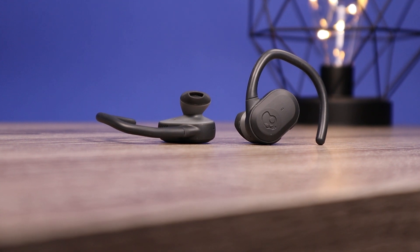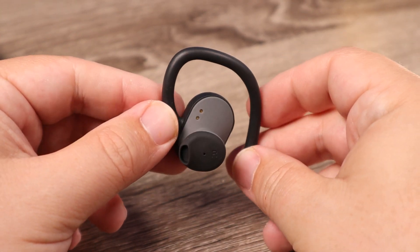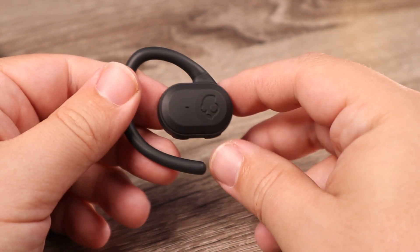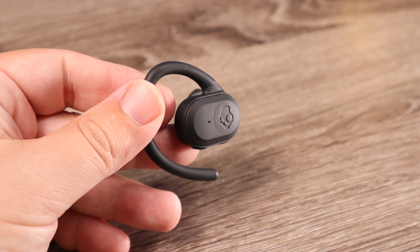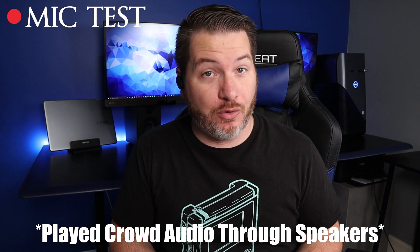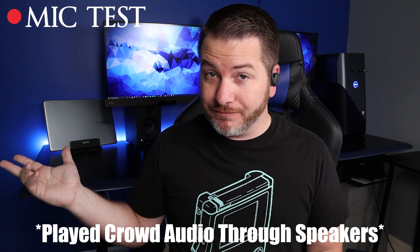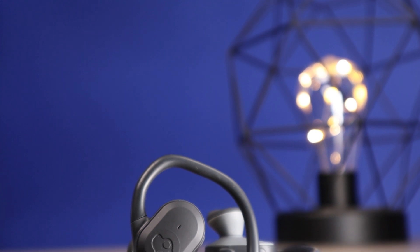For those who like to use earbuds individually, you'll be happy to know you can use either the left or the right. When it comes to the microphones, I think they do a decent job — most people using these for phone calls won't have any complaints. You can be the judge by listening to the mic test here. Here is a mic test using the Skullcandy Push Ultra — I think the microphones are pretty decent and I don't think anybody on the other line will have complaints. Here's also a mic test with crowd noise played in the background, showing what it would sound like taking a call in public.